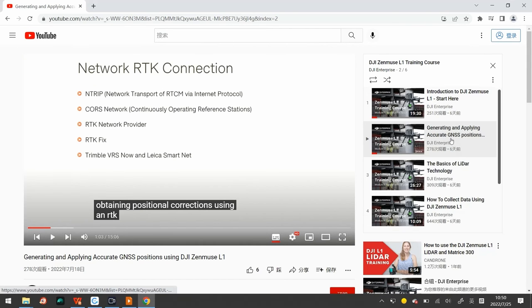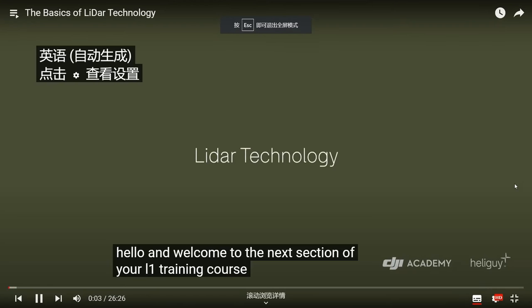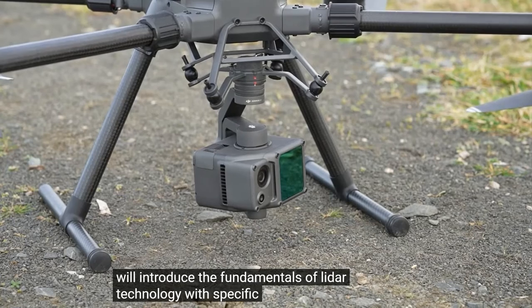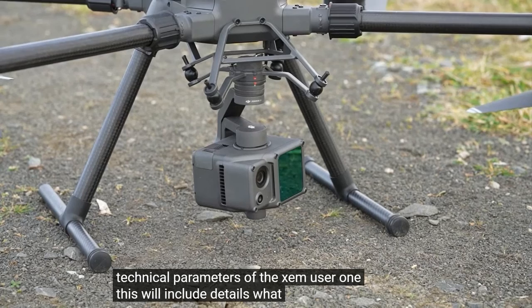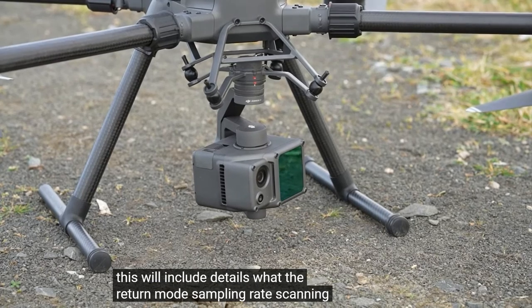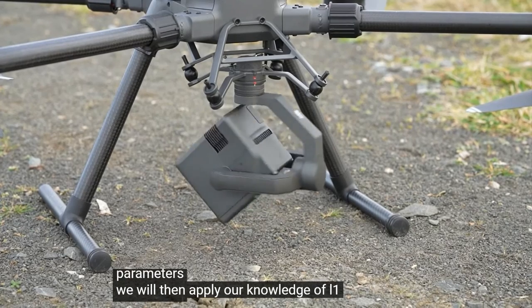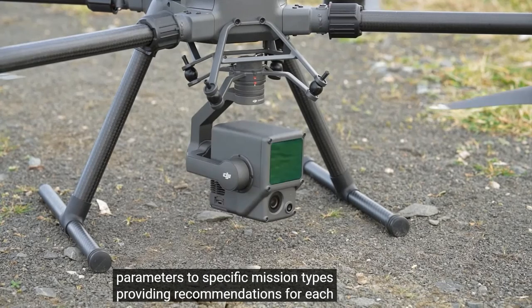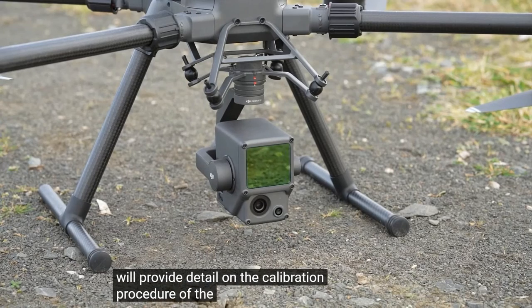The next part is basic LiDAR technology. In the first part of this section we will introduce the fundamentals of LiDAR technology with specific emphasis on the technical parameters of the Zenmuse L1. This will include details about the return mode, sampling rate, and scanning mode alongside an introduction to all of the parameters. We will then apply our knowledge of L1 parameters to specific mission types, providing recommendations for each.